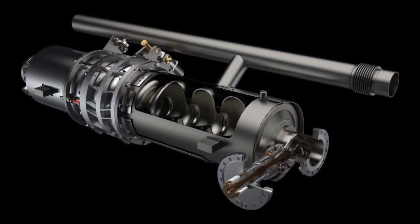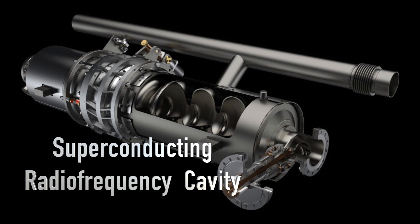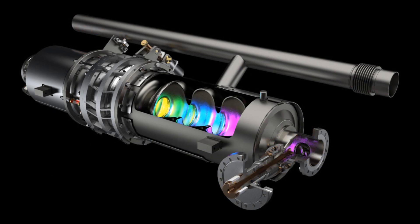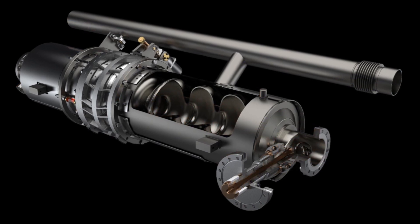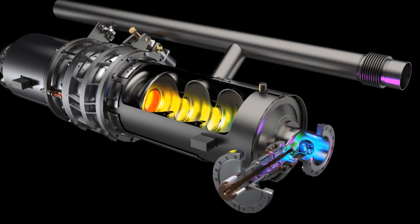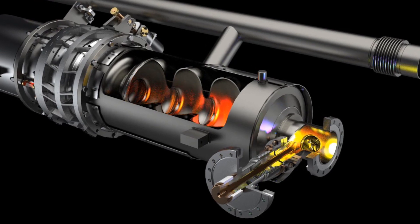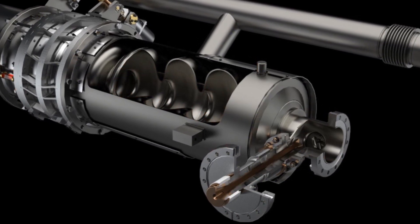One of the most common methods for accelerating particles is with superconducting radio frequency cavities. These SRF cavities build up strong electric fields that increase the energy of bunches of particles in a beam. And because they are made of superconducting materials, they only dissipate a tiny amount of power in their surfaces.